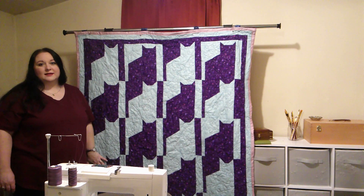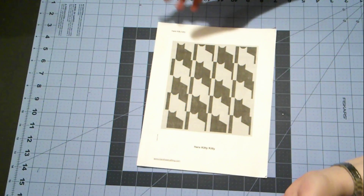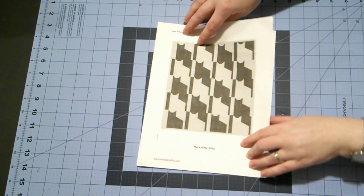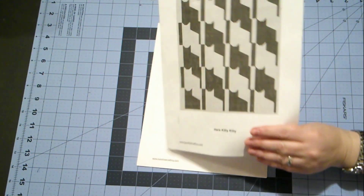Let me show you how to make this block — it's a lot of fun. So we have our pattern. This is what you'll get off our website. I printed this in black and white. There is a color option.